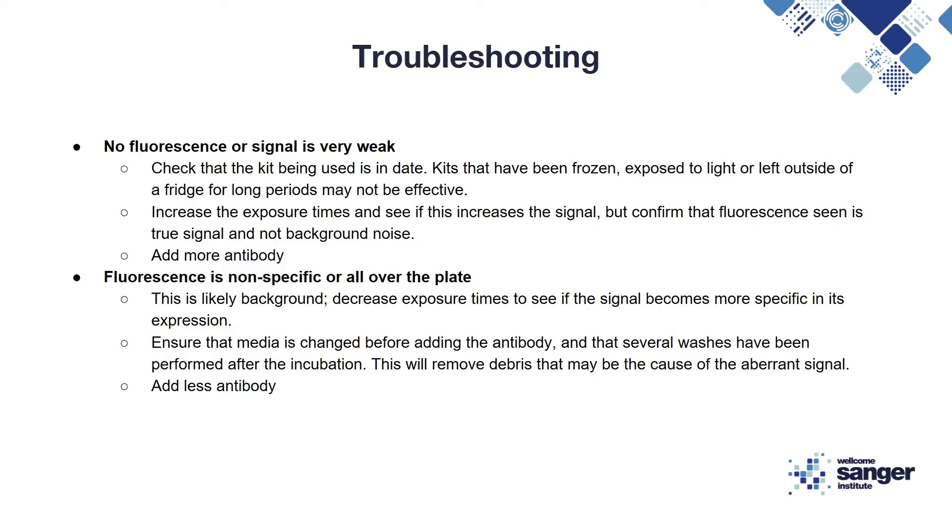If you are finding that there is no fluorescence or a very weak signal, firstly check that the kit that you're using is in date. Kits that have been frozen, exposed to light, or left outside of the fridge for a long time may not be effective. You can then try increasing the exposure time and see if this increases the signal, but make sure to confirm that the fluorescence you see is true signal and not background signal. You can then try increasing the concentration of antibody.